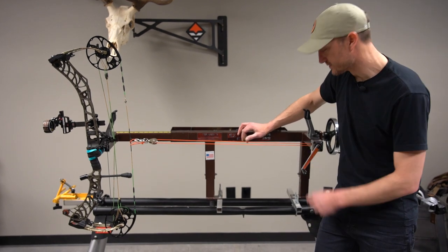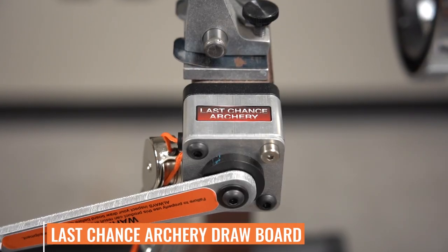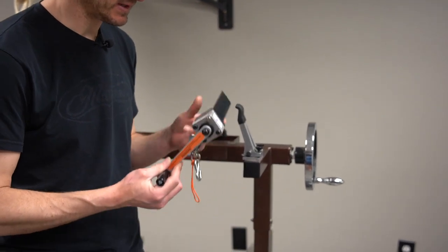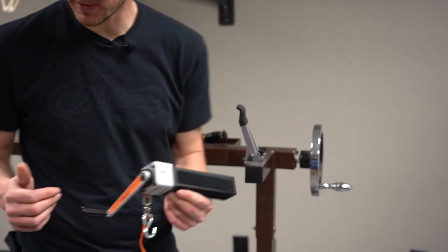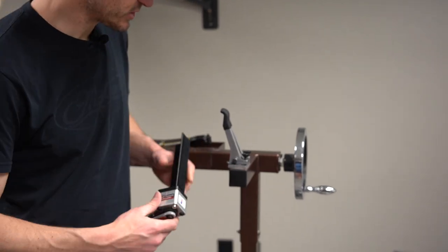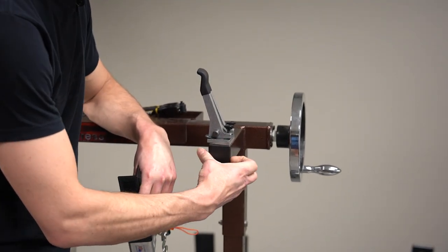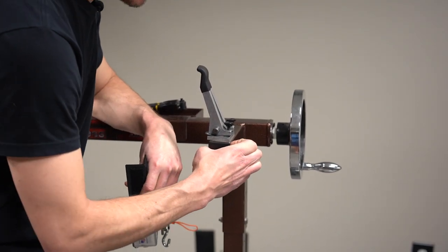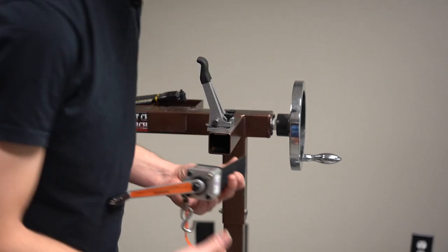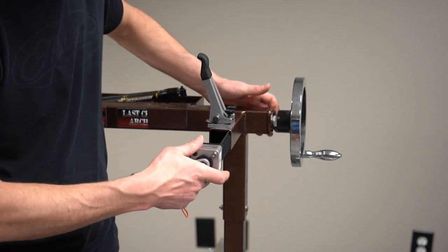I've got a brand new product here — this is the Last Chance Archery draw board. This draw board is really easy to install. You've got two pieces: the actual crank itself, and then the end piece that is going to hold your bow on the other end. When you get your Last Chance Archery bow press, it's got these end caps — just a rubber end cap — which are really easy to remove. You just pop that out and the actual draw board part just slides in. It's a very easy piece of equipment to install.